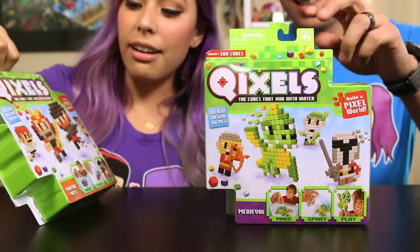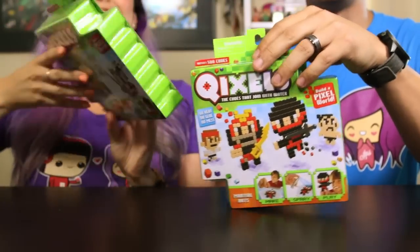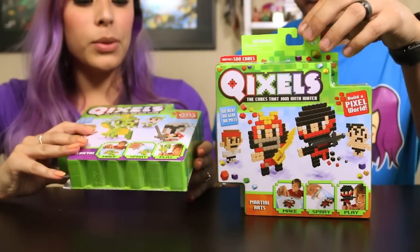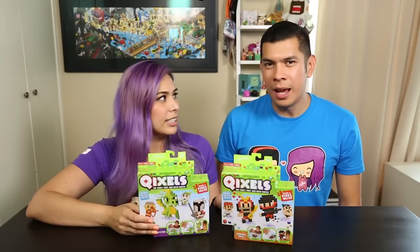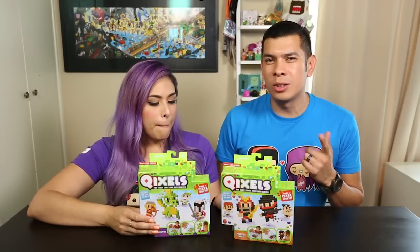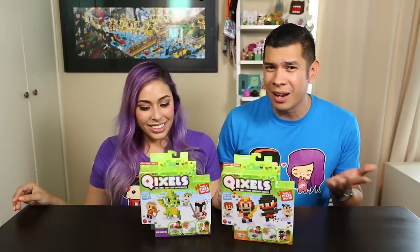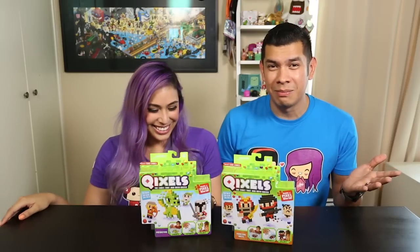Rhett and I both got our own — he got the ninja and I got the dragon with the wizard. I'm pretty sure it comes with a template, but you can also make your own design. If you guys saw our toy hunt, I wanted to get the sword gun — I started crying and threw a tantrum in the middle of Target.